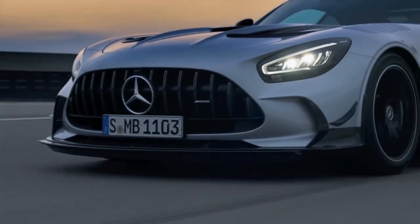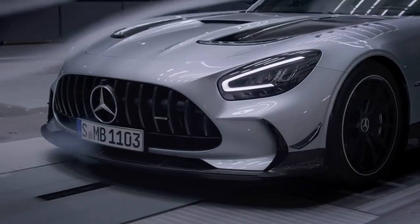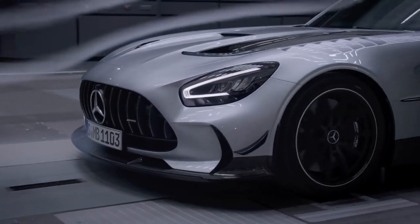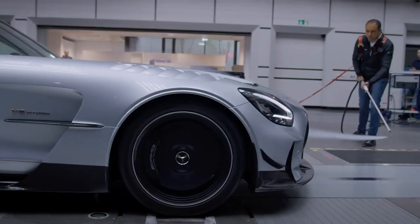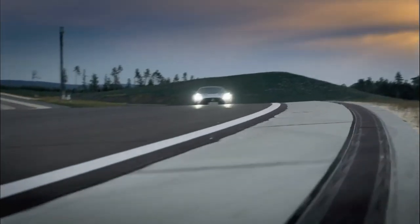In the front we have the new, significantly wider inlet. This is a carryover from our GT3 race car. It increases furthermore the cooling efficiency and eliminates the need for separate inlets for the wheel arch radiators, which are now supplied via the main air inlet.